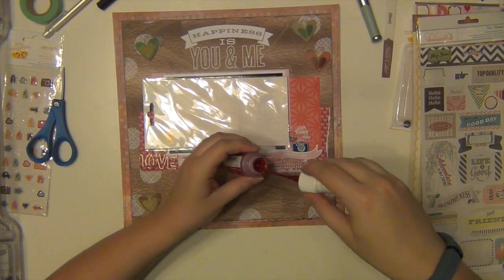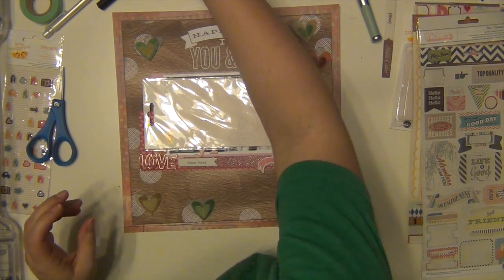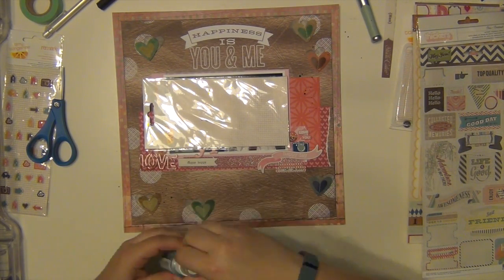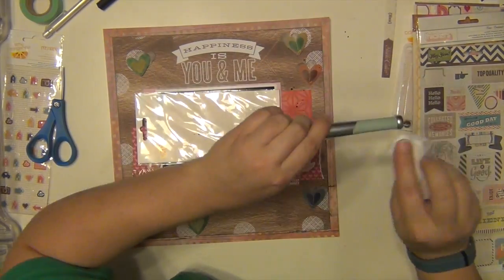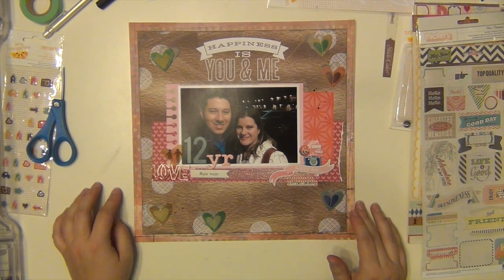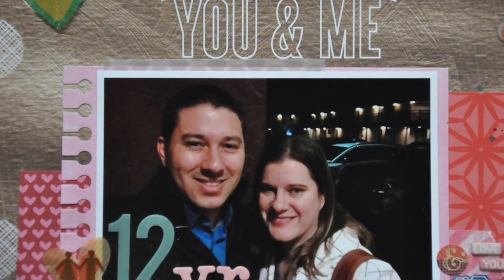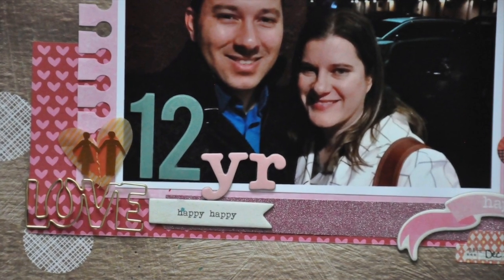I'm going to add some mist. I have some Plum Thumb mist from Mr. Huey's. I'm trying to mist on a lot of my layouts — I have my mist sitting directly in front of me on my desk now so I can pull it out and use it a little bit more. I got some on my desk because I was too lazy to get up and get my box — that happens. I didn't want to add too much because I have a lot going on with the hearts, but I like the way it turned out. I hope you guys enjoyed it, and if you want to learn more about the Scrap Stash Kit Club, go ahead and click the link in the description. Have a great day, guys. Bye.